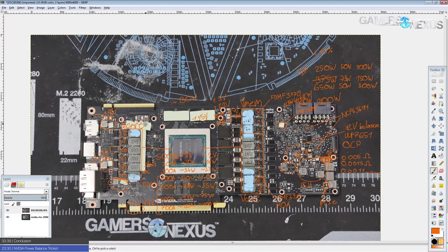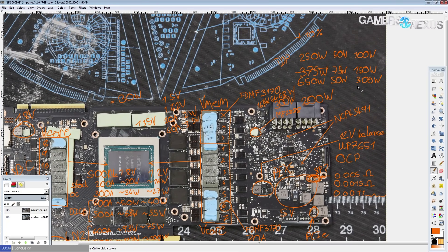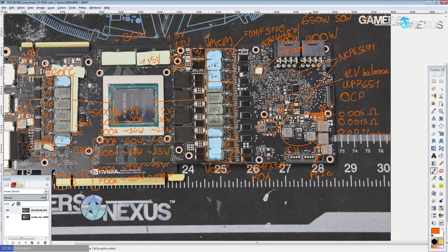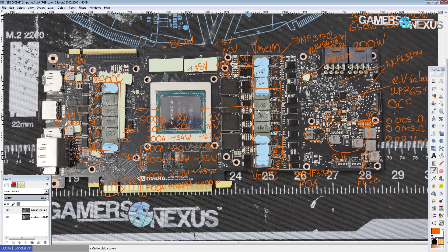So, that is the 2080 Ti Founders Edition — a really solid PCB. The VRM is adequate even for LN2 overclocking, similar to the 1080 Ti. On water or air cooling you have nothing to worry about except the software power limit, and if you want to modify that you can just solder shunts in parallel. The 12-volt balancing is a really cool engineering feature even if I complained about it — it means they more closely follow the 8-pin power connector specifications.